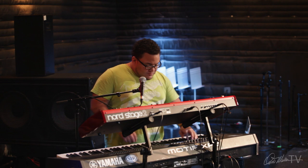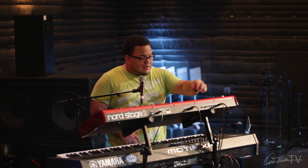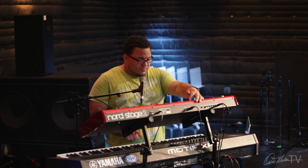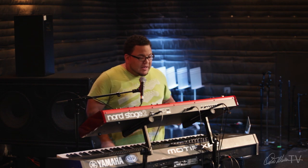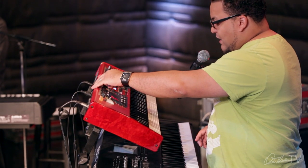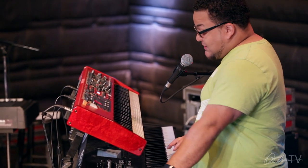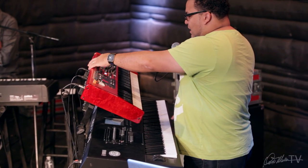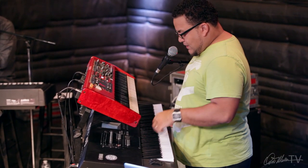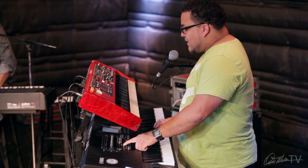Right now I'm hitting these keys and nothing's happening, but if I turn the volume up on my piano over here, it'll let me play these sounds. That's important because I can still take a sound from here and play it. So if I have a pad sound on this keyboard and a string sound on this keyboard, I can play them together.